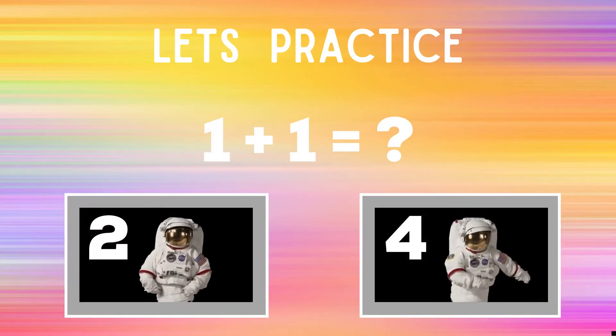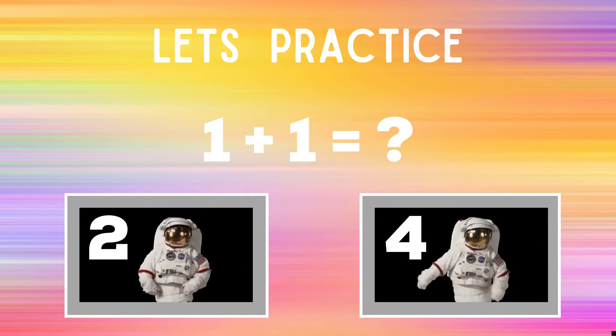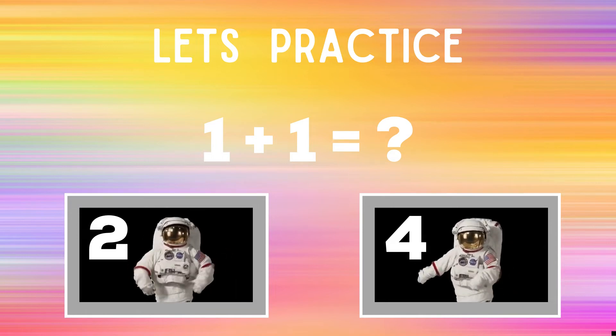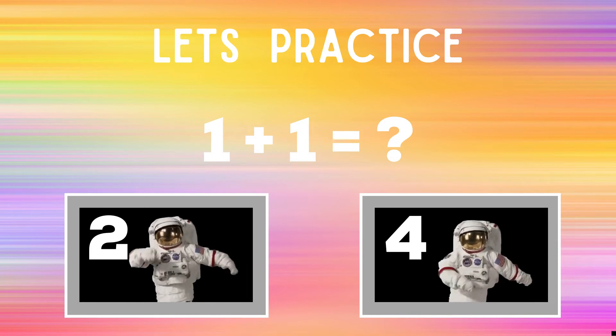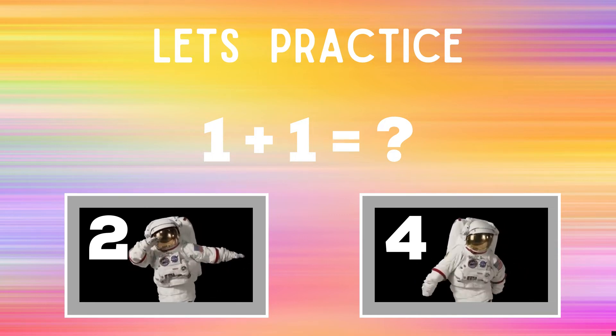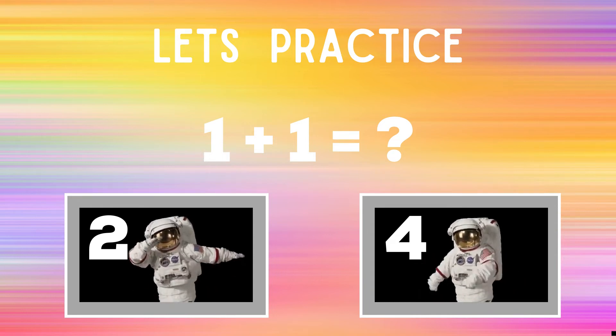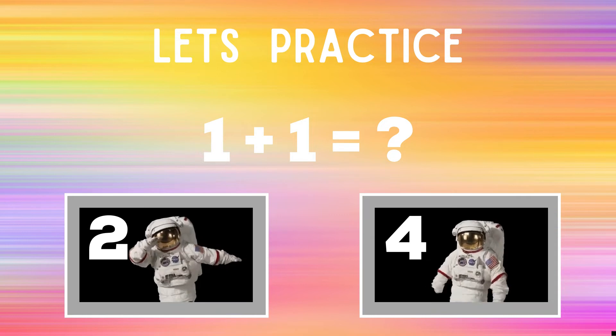Before we get started, let's practice. You'll see up on screen it says 1 plus 1 equals question mark. You have to decide if 1 plus 1 equals 2 or 4. If you think the answer is 2, you should be dabbing just like the astronaut next to the number 2. But if you think the answer is 4, you should be doing the floss just like the astronaut next to the 4.